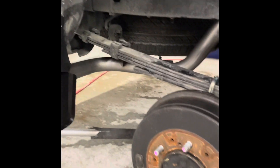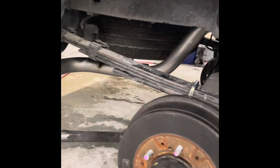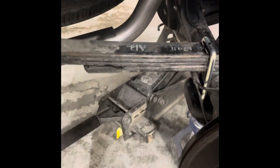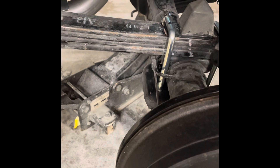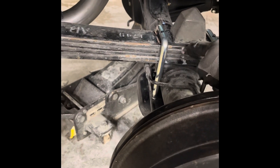It's a 2019 Toyota Tacoma. This car had an accident on the side and bent the C-clamp and the bolt on the spring, and it broke the wires for the ABS.